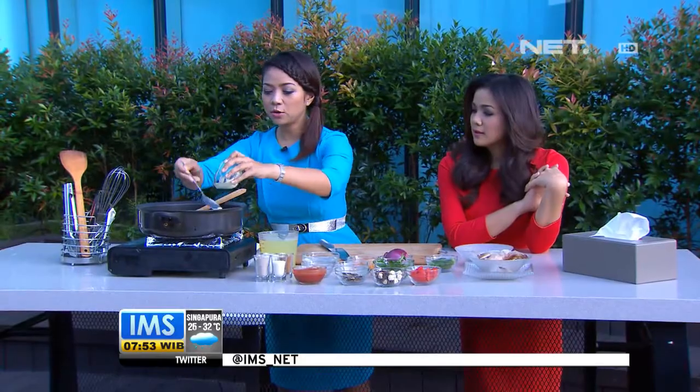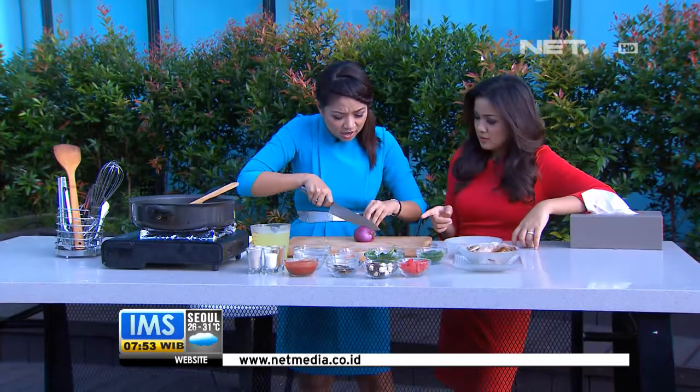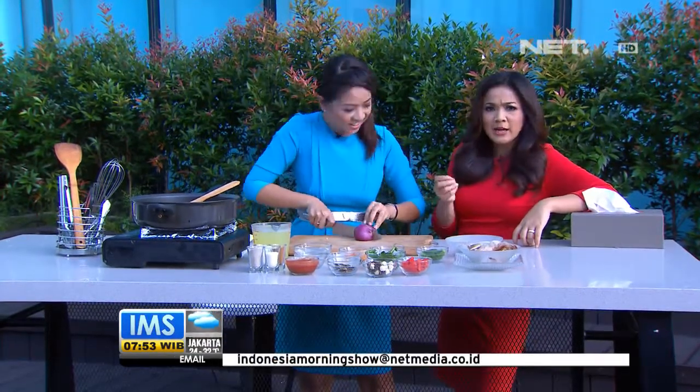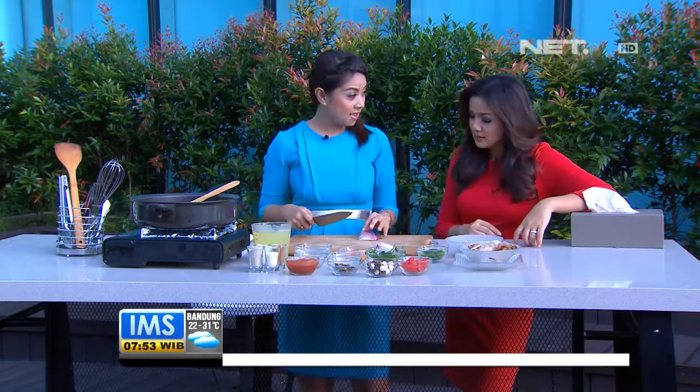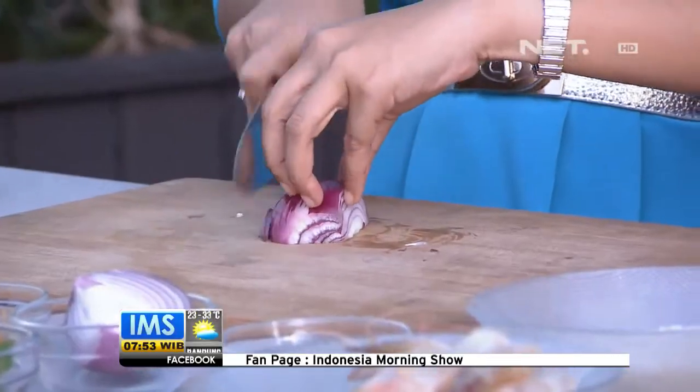Pertama kita cairkan dulu butternya — bisa juga pakai olive oil, tapi kalau pengen lebih gurih, pakai butter. Tergantung anda inginnya apa. Terus di sini ada onion, warnanya merah, biasa disebut Spanish onion. Jadi rasanya itu lebih kayak bawang merah, tapi sebenarnya bawang bombay.